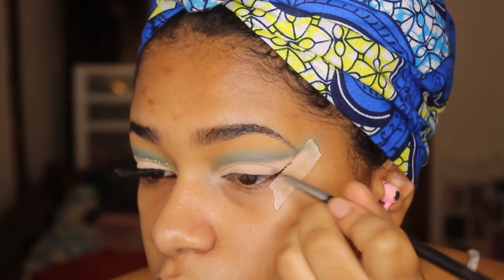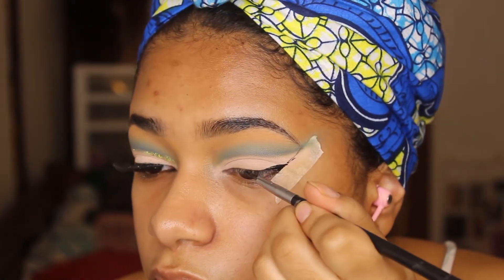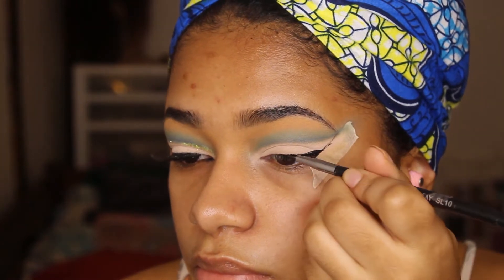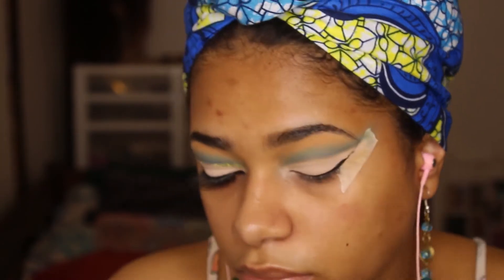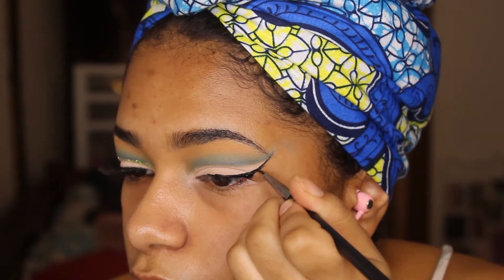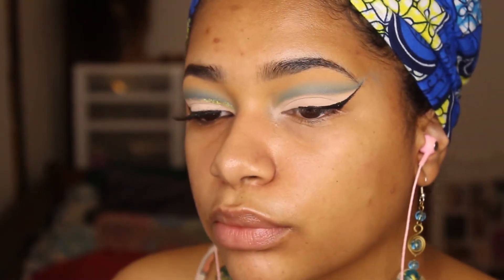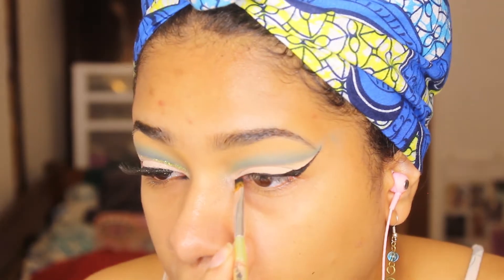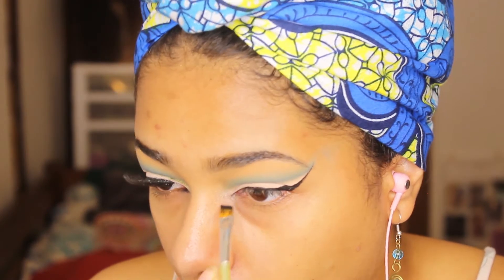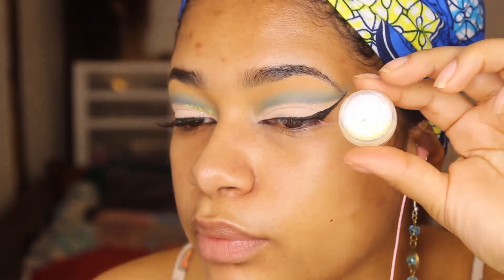Next we are going to do winged liner. The tape really helps to guide, but once you remove the tape you might have to clean it up a little bit just to make it more precise. Then after that, we're going to take a Juvia's Place palette, take the black shade, and use that to basically set the eyeliner we just put on. It's going to make it super black and also do a little inner corner.